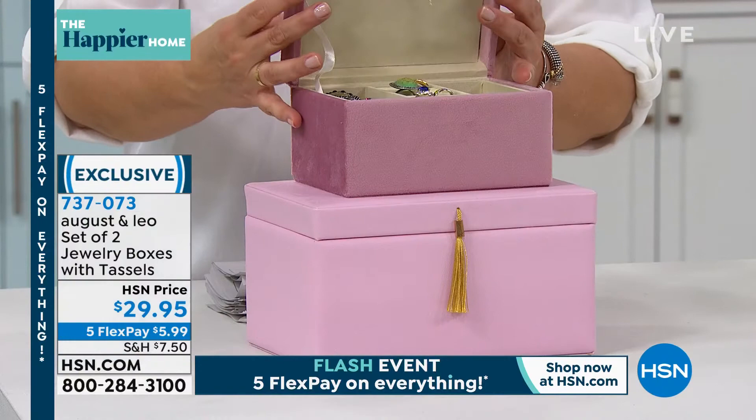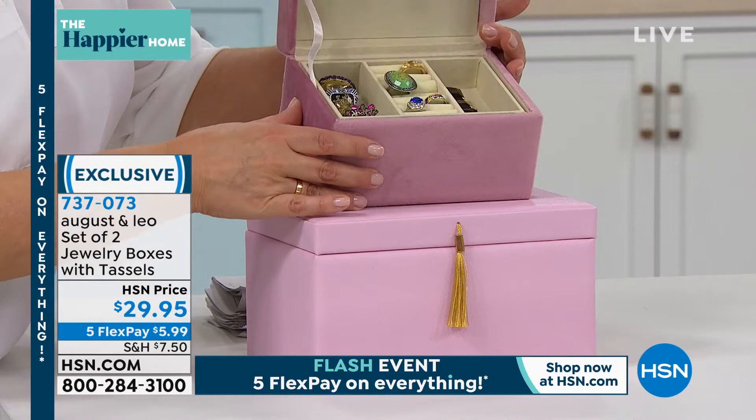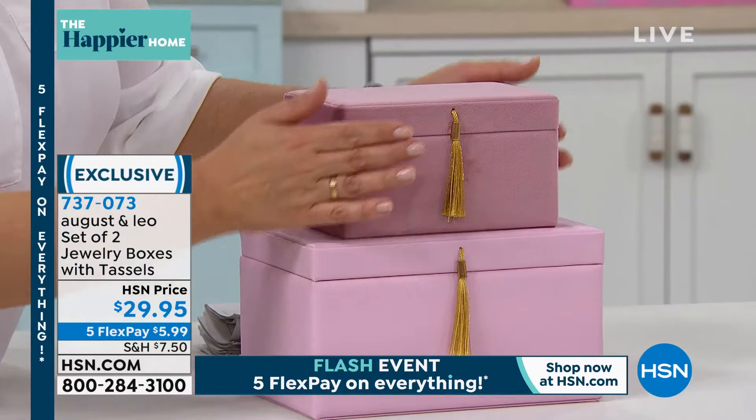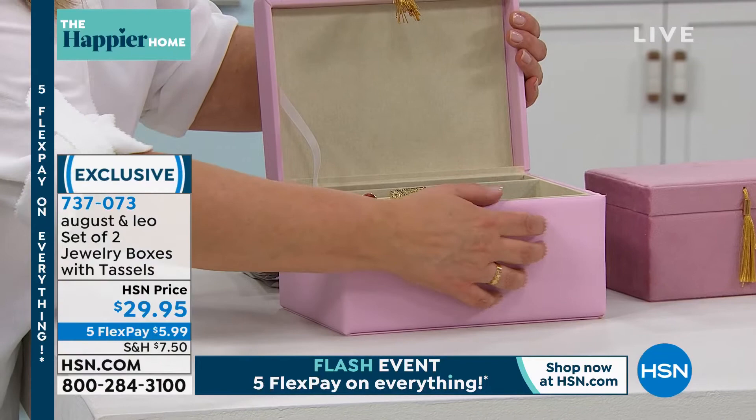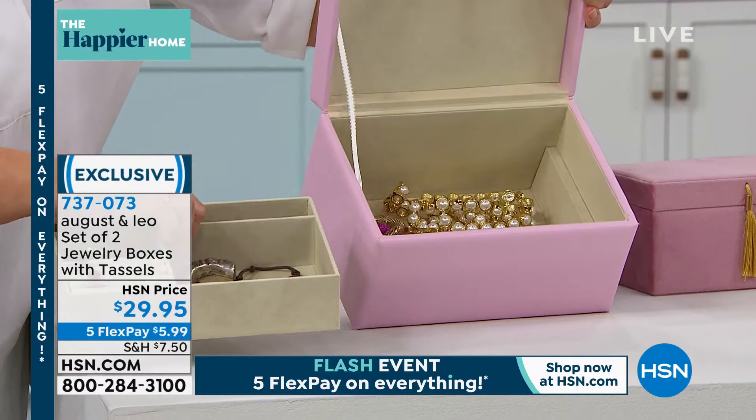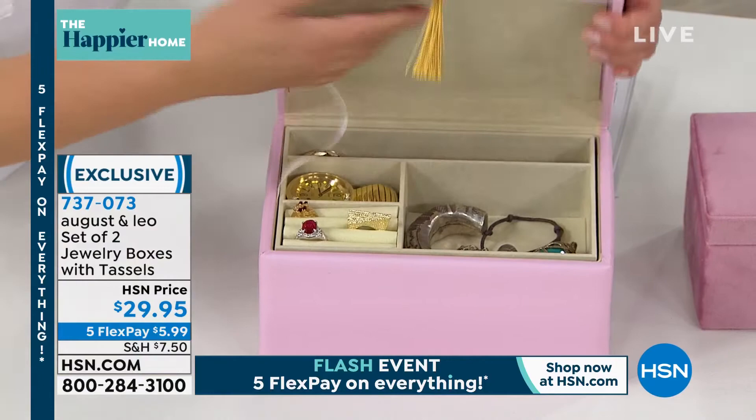We call these jewelry boxes, but honestly yes, you've got all your little stations and pockets for your jewelry, but you could put little trinkets or things that are special to you in there as well. You will be getting a set of two today of these tasseled beautiful jewelry boxes — you get the smaller one and the larger one that feels like the softest, most premium leather. Take a look at that because it's not just one level — you do have a lot of space and storage to get really comfortable and put your favorite pieces there.